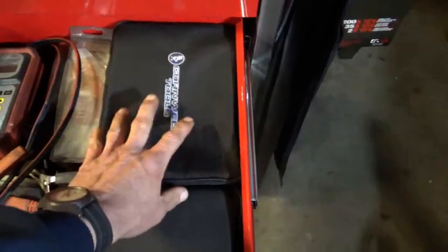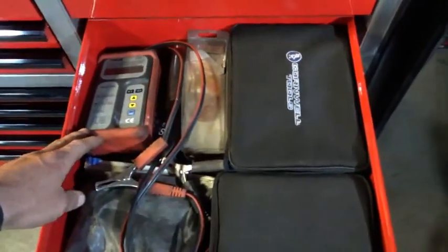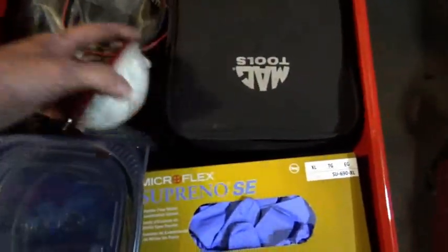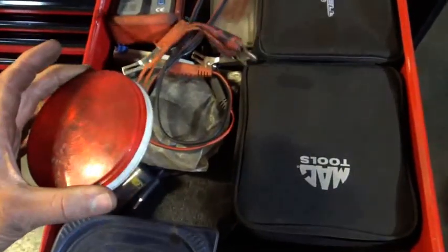There's an OBD2 scan tool in here — that's for cars. Battery tester, various electrical leads, some plastic cap plugs for knobs. An old light that I use as a test light — it's great when you need to clip this onto something far away and you need to see it.